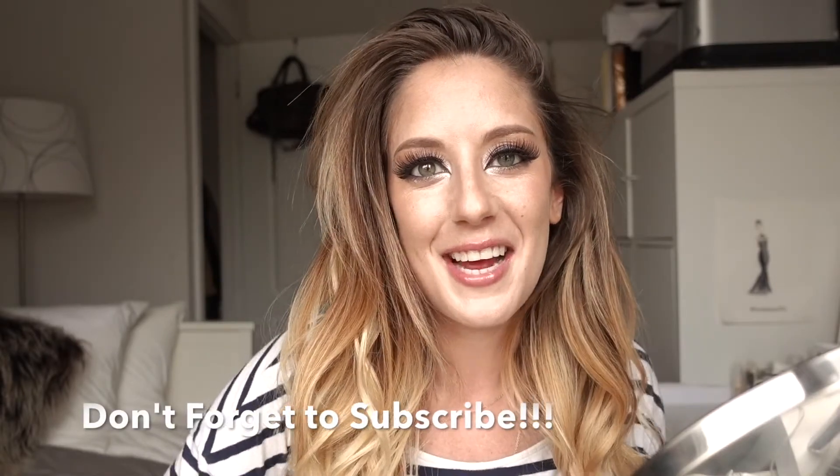That brings us to the end of the tutorial! I hope you guys had as much fun as I did. If you have any questions leave them in the comments below, and don't forget to follow me on Instagram, Snapchat, and Twitter. I'll see you guys next time — bye!